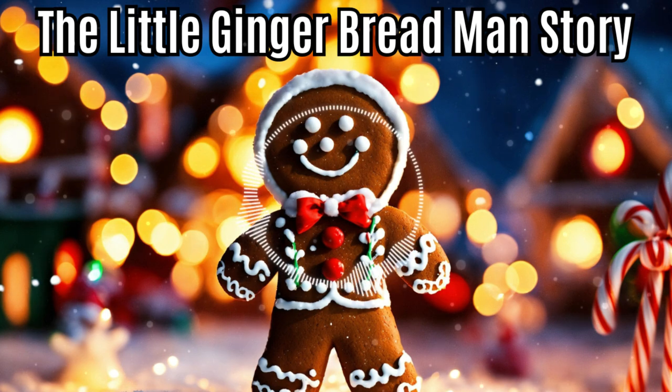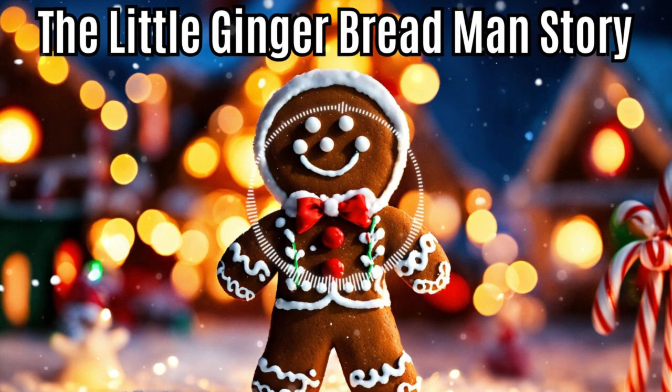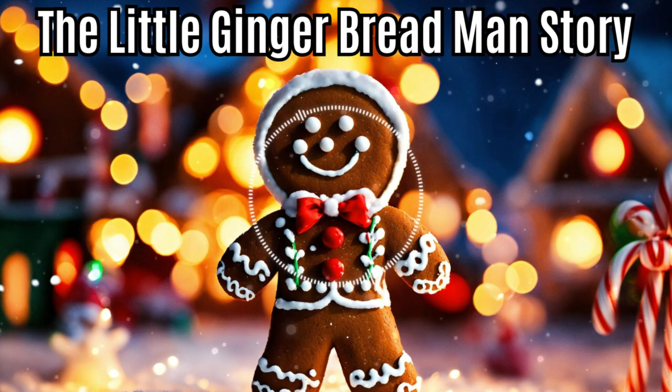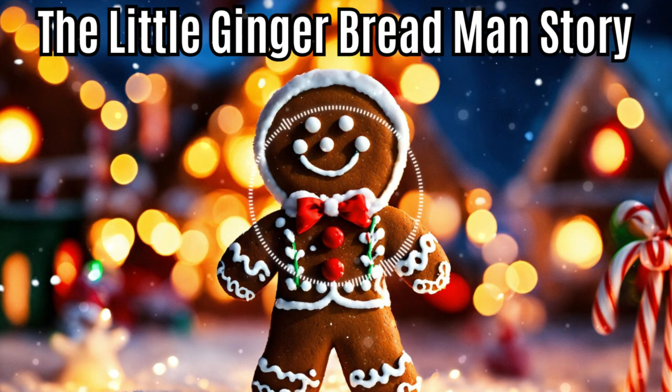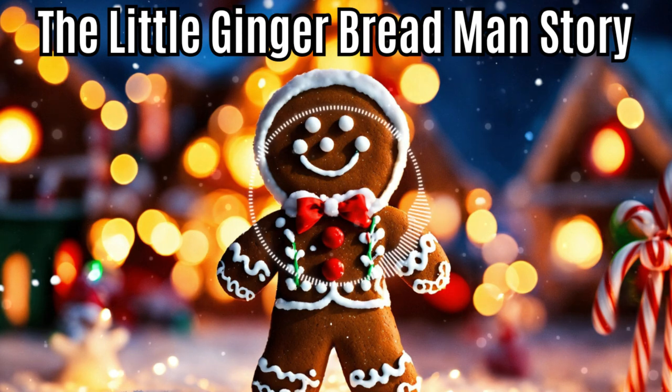In fact, he looked so sly that the cook was afraid he was plotting some mischief, and when the batter was ready for the oven, she put in the square cakes and she put in the round cakes, and then she put in the little gingerbread man in a far back corner, where he couldn't get away in a hurry.